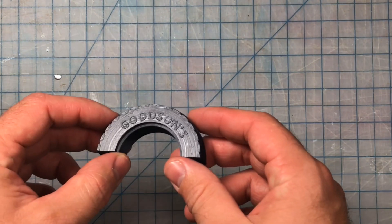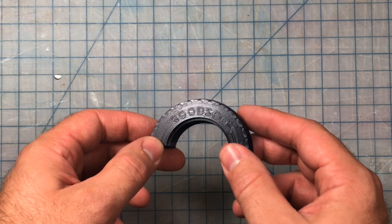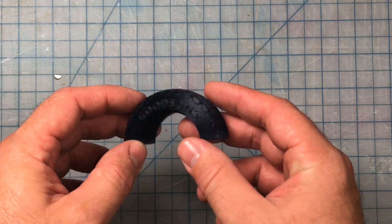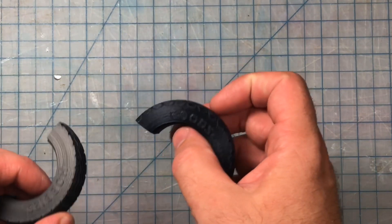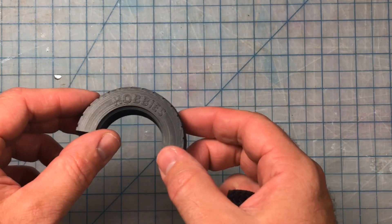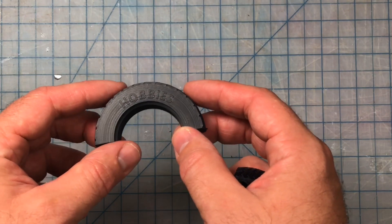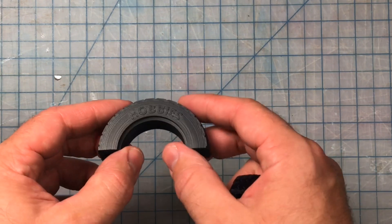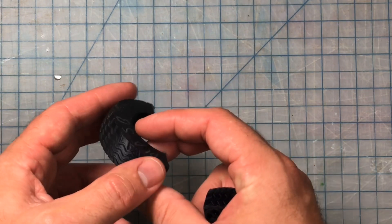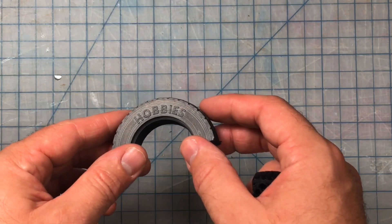So I thought, well PLA prints decent, so why don't I just print a straight PLA print? It did print well — I have a nice looking tread, the lettering came out well, nice details, pretty uniform finish — but it's hard, it doesn't feel like a tire. Just to see if I could get a little smoother, I sandblasted that, and as you can see it does take away some of that sheen and it's really starting to look like a tire. It might be the direction I go, especially since it's a static model and black PLA is cheap.